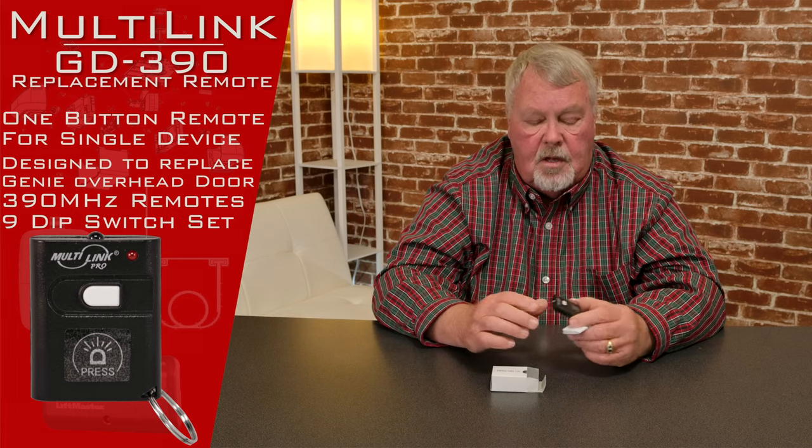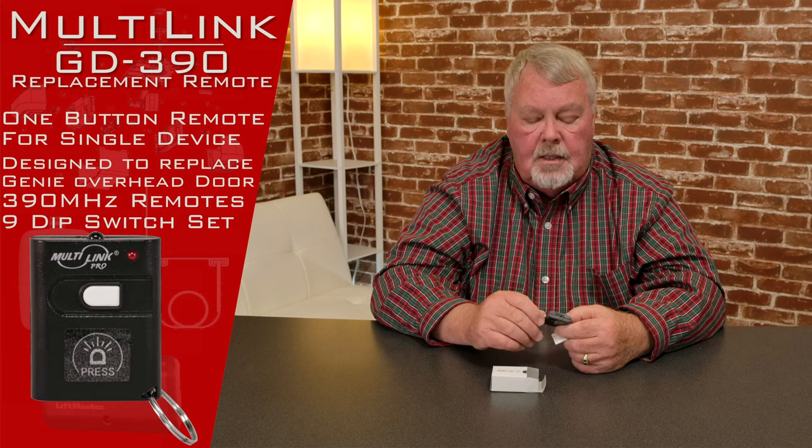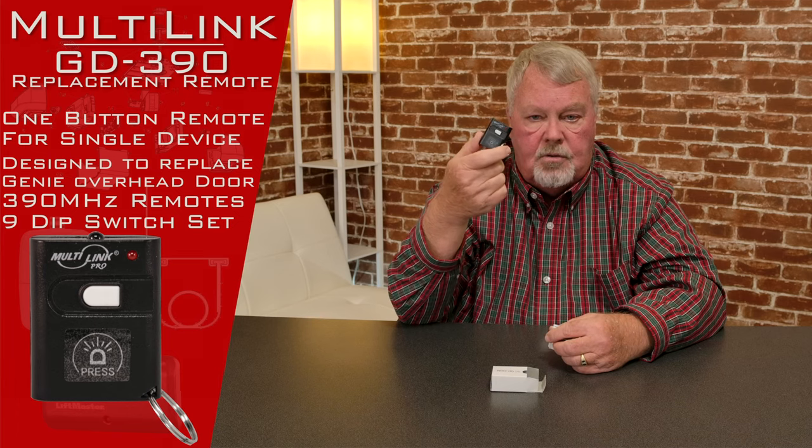All of our employees are well trained on this product. We sell hundreds of these a month. It's a good product, time proven, and very good. If you're looking for something very small and compact, this is the smallest Genie 9 dip switch transmitter that you'll find anywhere, so it's real handy that way. If you need them, we've got them. Come and get them and I know you'll enjoy it. Thank you.